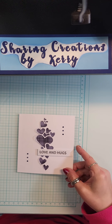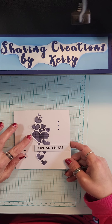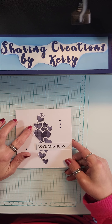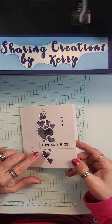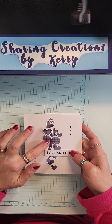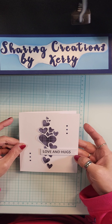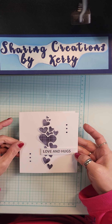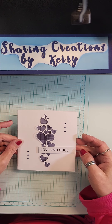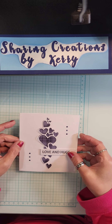This one was one of those cut-out type dies and I just backed it with some paper, so that's what the paper would look like through the hearts. Then I mounted 'love and hugs' with some diamond dots on it - nothing over the top, simple.